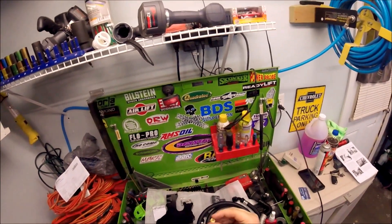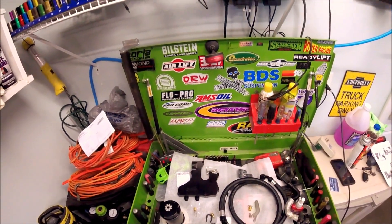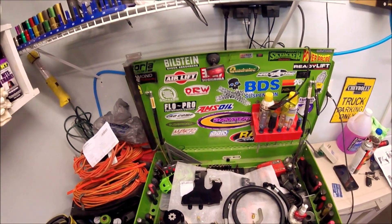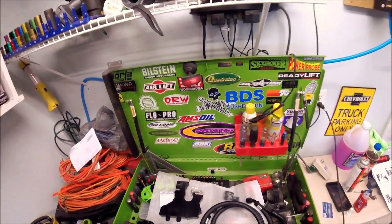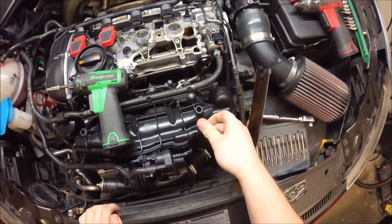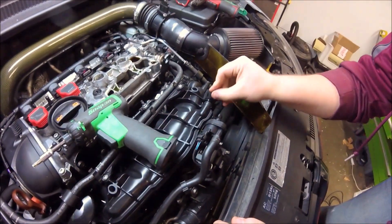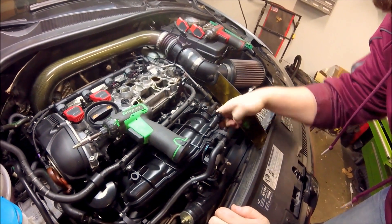They also come with this block off plug that will thread in here. We utilize some 243 Loctite — blue Loctite. It has an O-ring as well as a plastic C-clip to seal so you don't have any boost leaks. It's a 3/16th Allen key. The O-ring pushes into the groove inside of the cap to make a proper seal. You're going to want to verify that the cap is pushed past your barb. Then you'll stick this in there — and obviously I did not get past the barb.